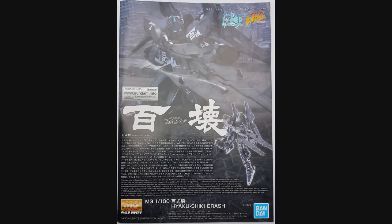Hey everybody, Jabman025 here. Today I'm taking a look at my 156th Master Grade, the Hyakushiki Crash. Now this is from one of the Gundam Build Fighters series. I never watched it. I just saw this kit, thought it looked really cool, I wanted it, I have it, I built it. Let's look at it.